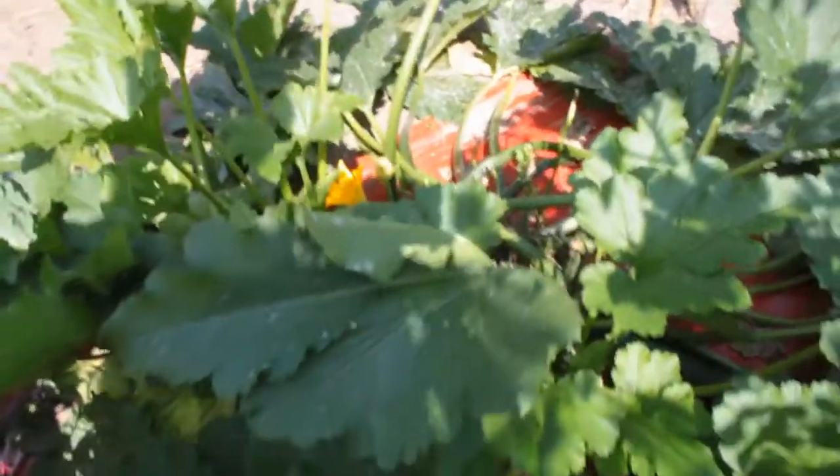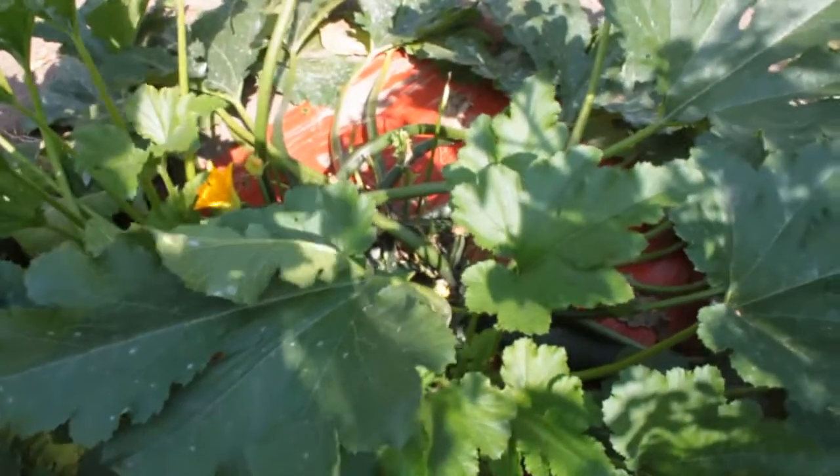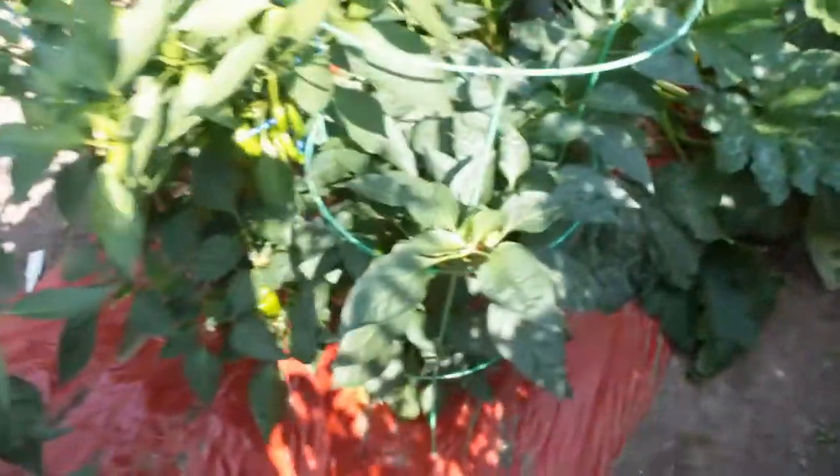So that's it for the red mulch. I'm really happy with it — I'll be using this again, for sure. They say you can reuse this if you take it out carefully, and we'll see about that. It's fairly thin, not a real thick mulch — heavy plastic. But as far as I'm concerned, it did the job that it was promised.